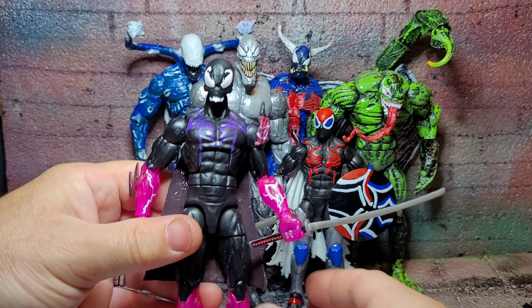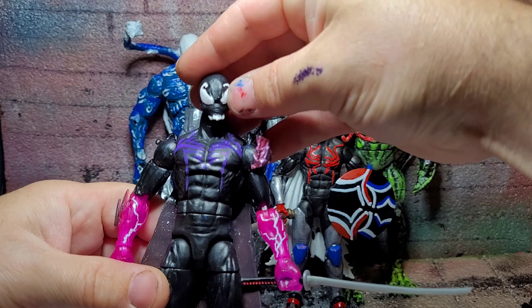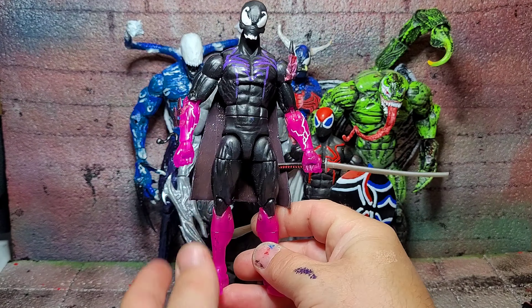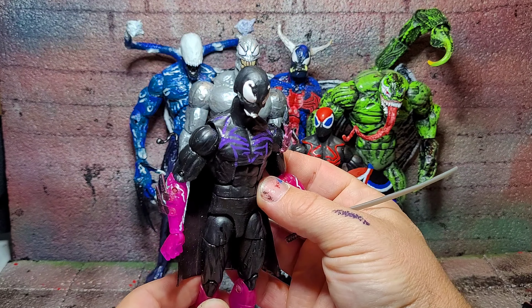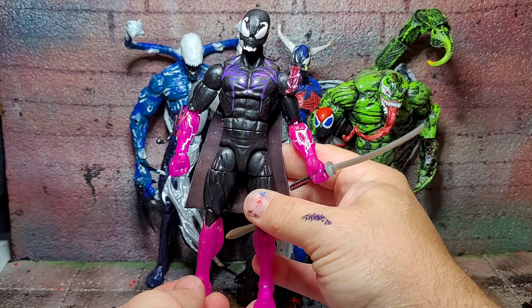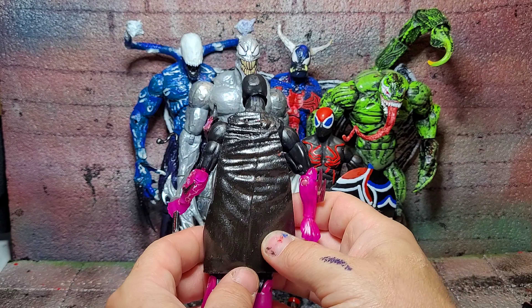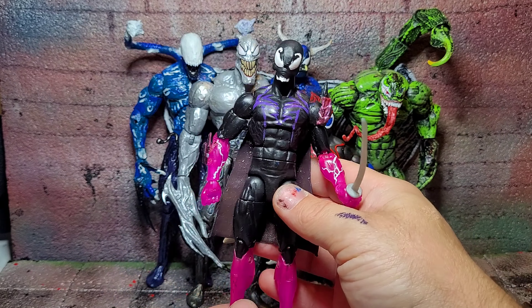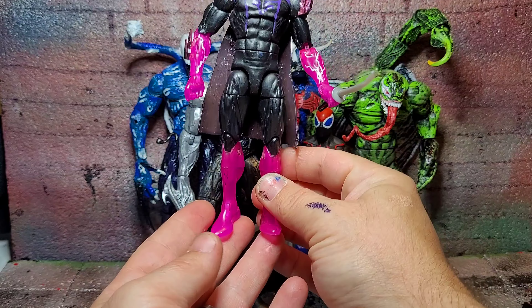Next we have whatever you want to call this. I 3D printed this head and thought I gotta make a custom from it. So I threw on some of the electric guy parts with a spare Legends I had. Slapped on a Spider logo and this is the result. I thought a guy like this needs a cape, a little bit of dragon armor, and of course a sword. You tell me what his powers would be — he just looks like a sick Spider-Man in my opinion.